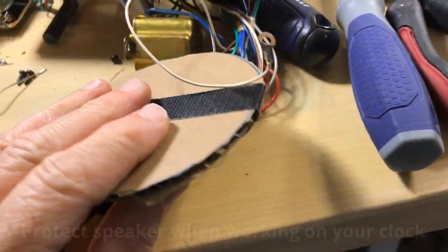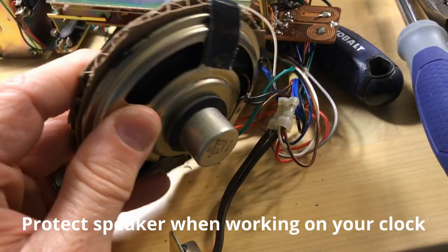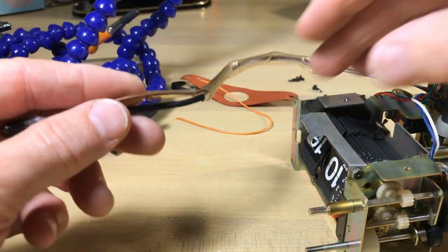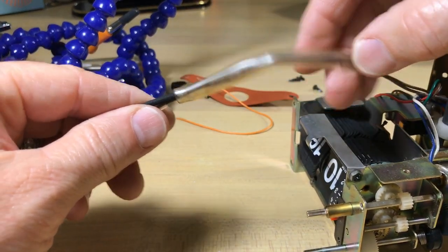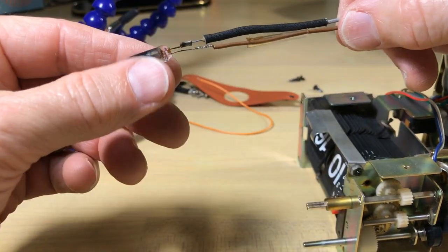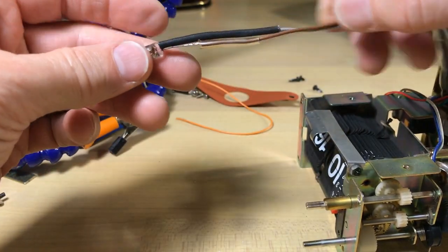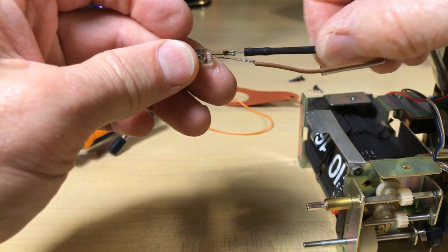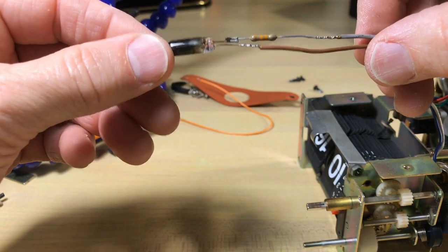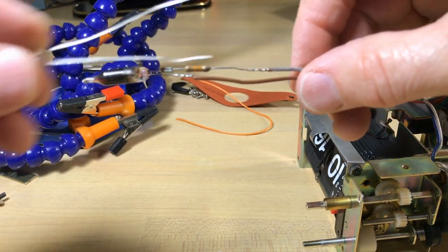My new year's resolution: always put a cardboard piece over your speaker — saves a lot of speakers that way. I was fortunate here because this neon glow bulb assembly has a very long lead, which is rare, and I was able to push these tubes back. You're not always going to be able to do that.